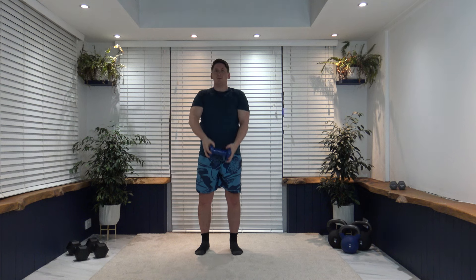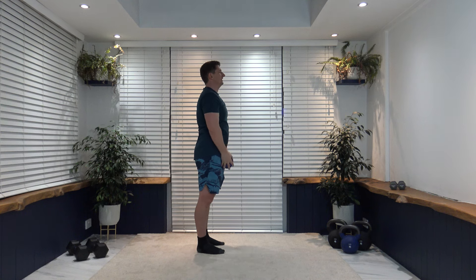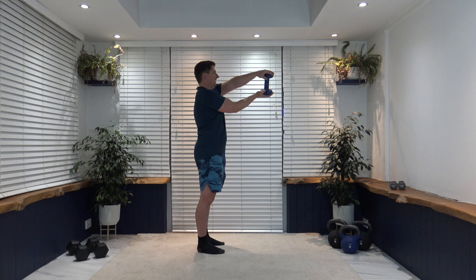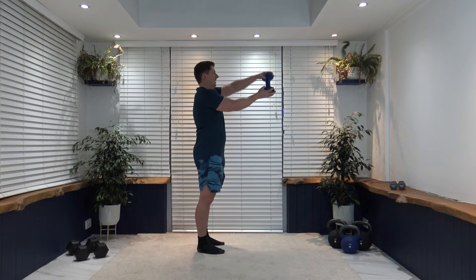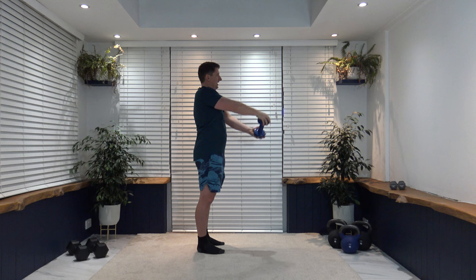Bring the arms up parallel to the ground, power up, side on, rotate — slowly release it back down. Core is strong, work those shoulder muscles. Nice and slowly — rotate, three, two, one, lovely job.